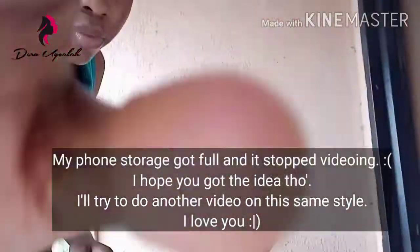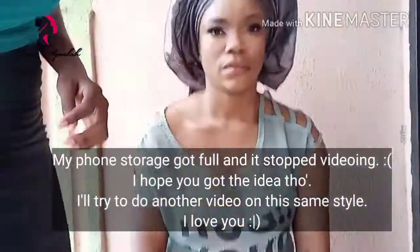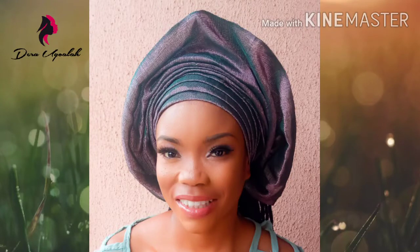At this point my phone storage got full, so I will do another video on this same style.